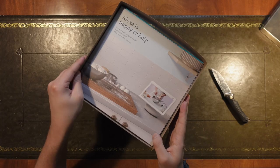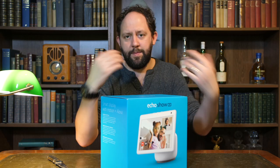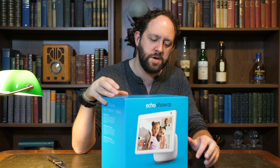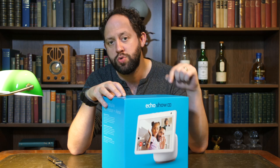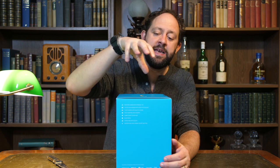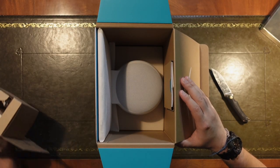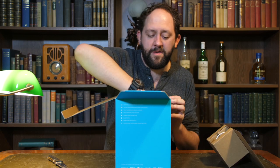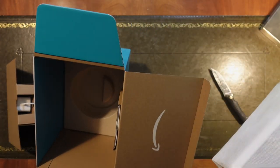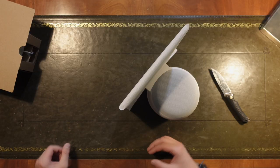Alexa is happy to help. This is pretty neat packaging in fairness. Now in the past Amazon are supposed to have made this a really simple process to set these devices up — you're supposed to be able to turn it on and it's already linked automatically to your account. That hasn't always been the case, although with the 4th Gen Echo and 4th Gen Echo Dot it did work seamlessly. Opening this we've got more cardboard. A round of applause — there is no plastic! All these years of screaming about plastic in Amazon packaging — I was right, evidently.